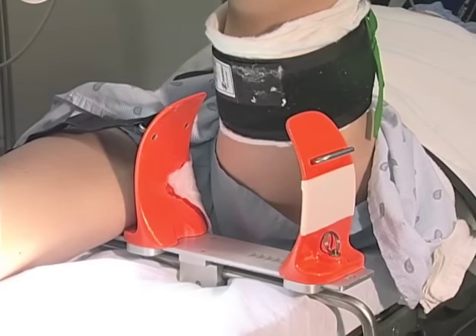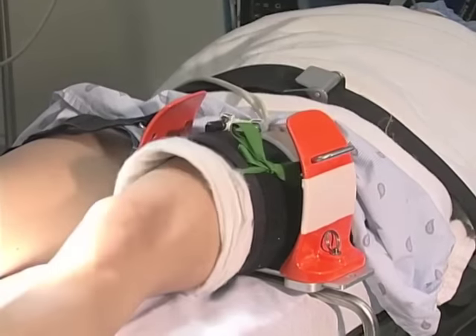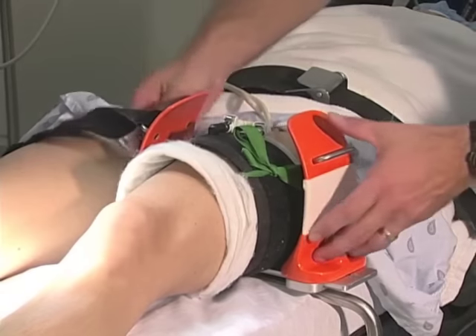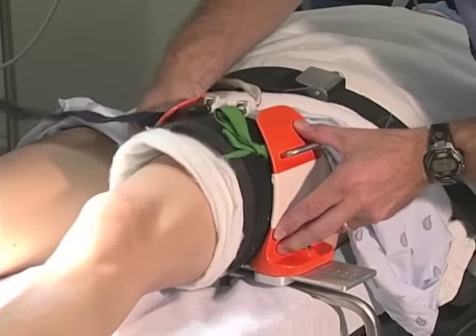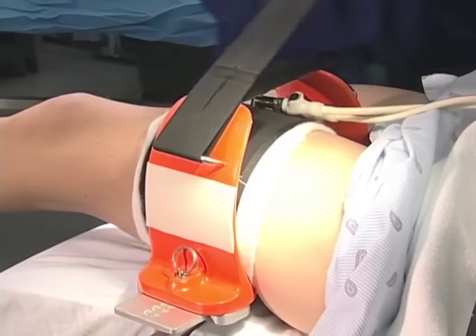After the tourniquet is placed, the leg is lowered into the circumferential leg holder. The leg holder is squeezed closed, the straps are placed, and the foot of the bed is lowered.